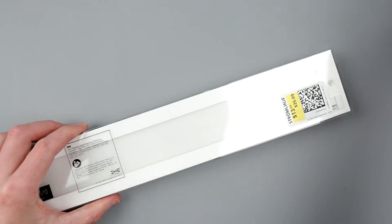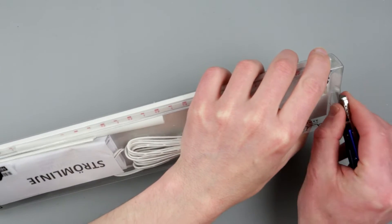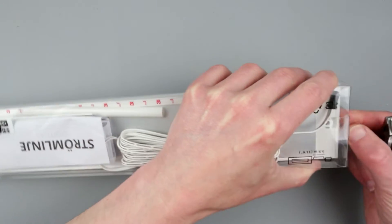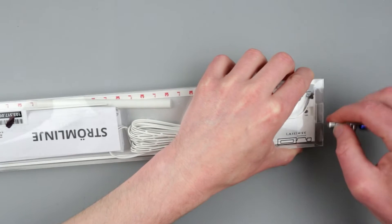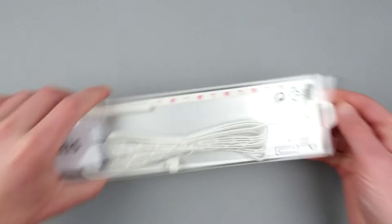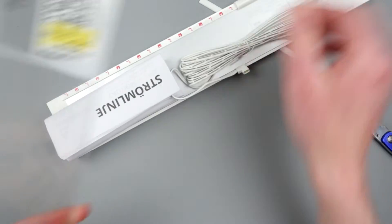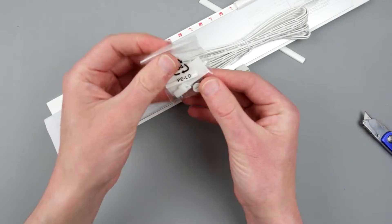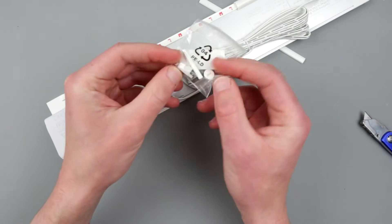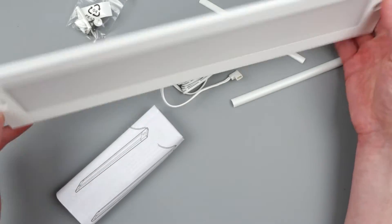Before we start poking around, we need to unbox it first. It looks brand new — not a return. So we can just open it. There are some wire guides, a typical bunch of screws, and some other hardware. I assume these little pieces of hardware are screw caps to cover the screws — pretty nice.